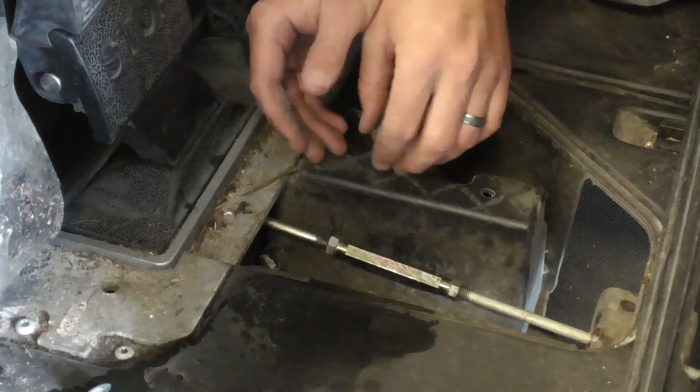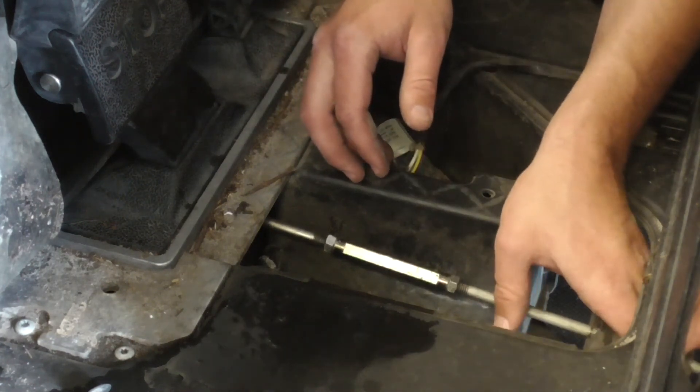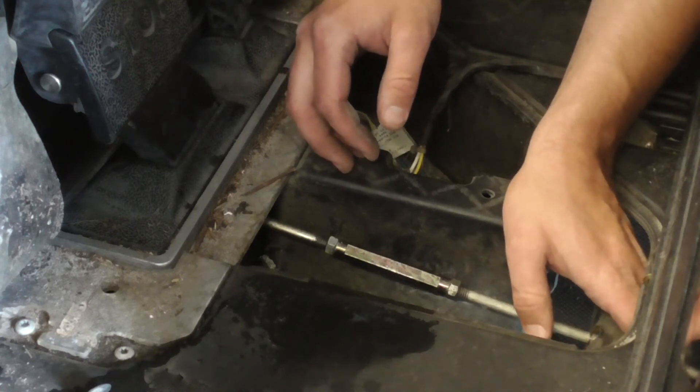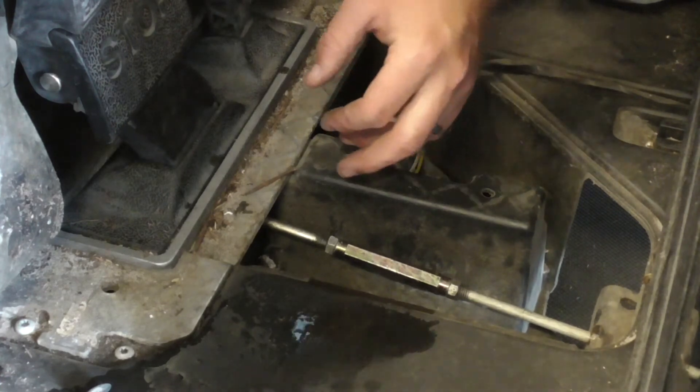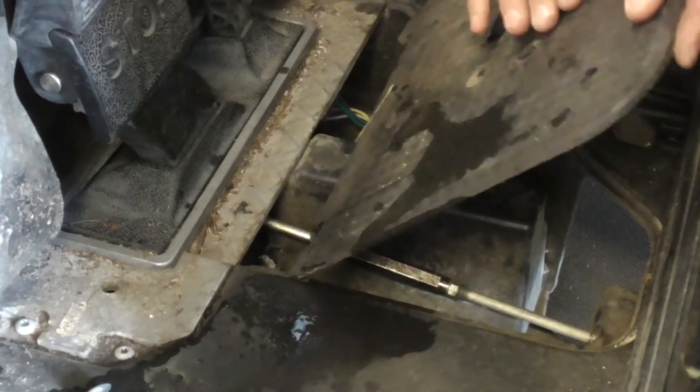There are basic repairs and maintenance to keep these guys running. So that seems good — let's put the trap door back.